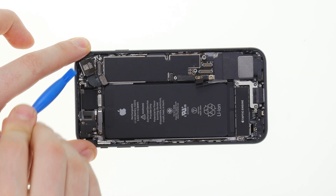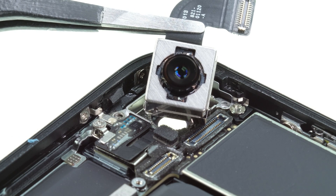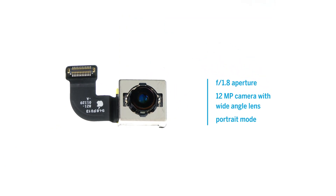The camera module has also hardly changed at all. The sensor inside is probably the same as in the iPhone 8, but the new main processor now makes it possible to take portraits with blurred backgrounds with the single camera, just like with the iPhone XR.